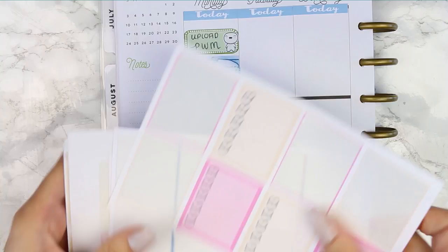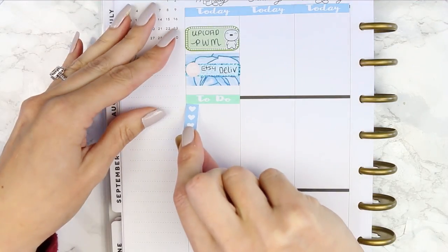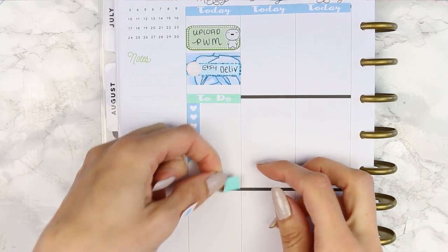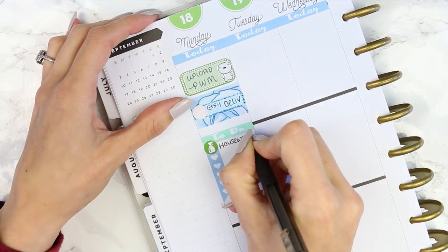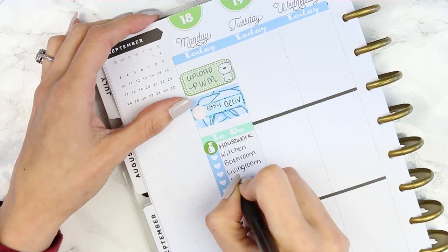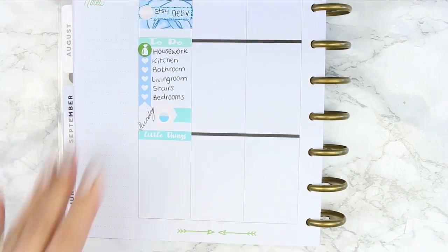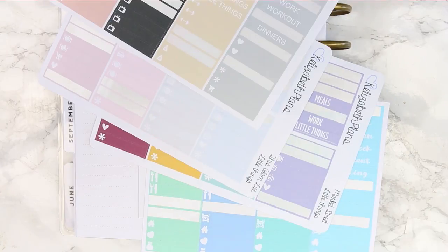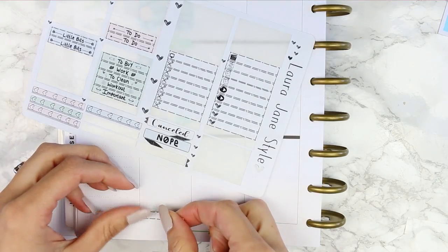Next I went back to the same header sheet and just put down a to-do, and then I was looking for a checklist but I didn't want it to be too matching because I knew the rest of the spread wasn't going to be matching. So I ended up taking a blue heart checklist to write down everything I wanted to do, and then from Vintage Rose Studios I used a little washing machine icon with a small page flag for laundry, and a green spray bottle icon from the same sheet.